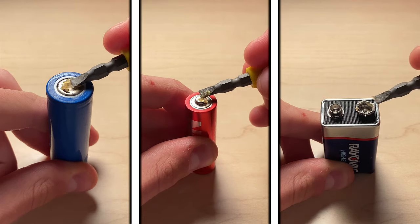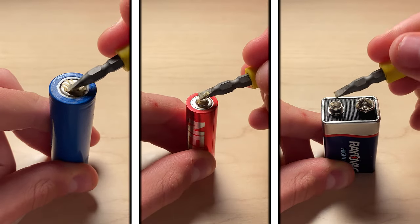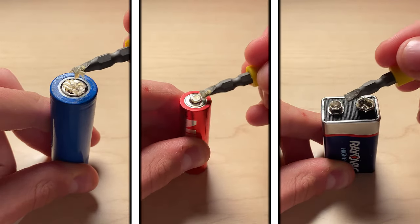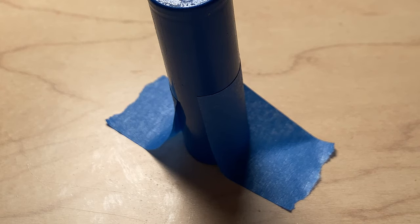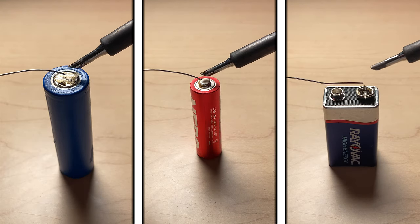Next, apply flux onto the batteries with a brush or flathead screwdriver. For the cell shaped batteries, only apply one side with flux for now. Only a thin layer is needed. To help increase stability for the cell shaped batteries, use painter's tape. We may now apply the solder.